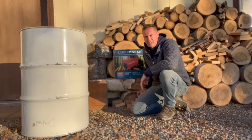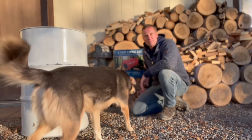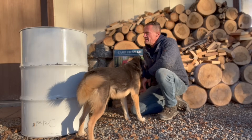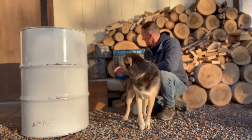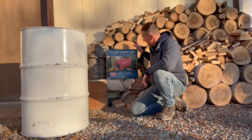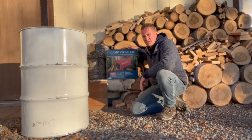It is definitely getting colder — 15 degrees this morning, blue sky, very nice day but cold. Here is what we've got going: a steel barrel and a camp stove kit to turn it into a stove for our wood shop inside.